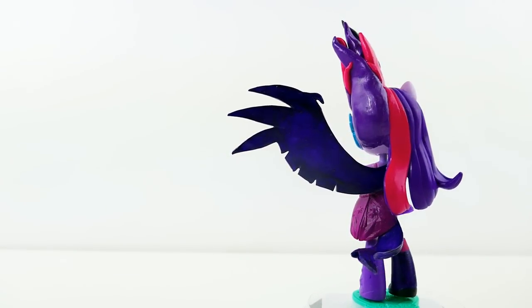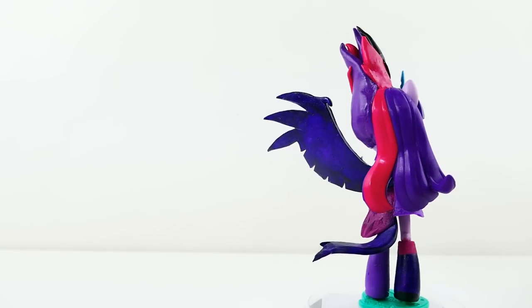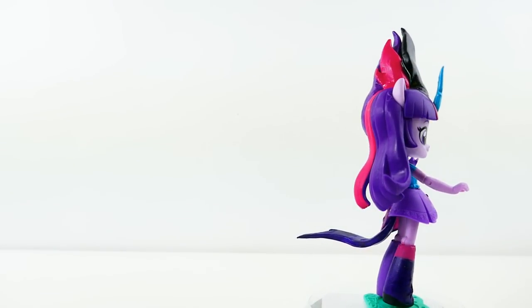I had a lot of fun making this custom! Let me know in the comment section what you think, and if you like this video make sure to subscribe. I'll see you guys next time, bye!